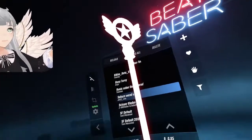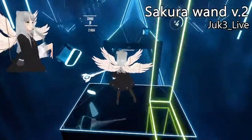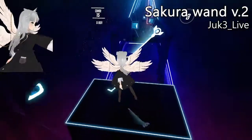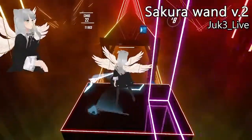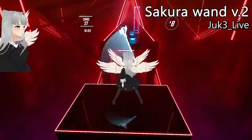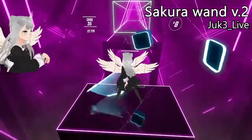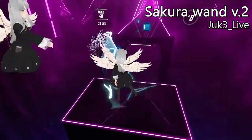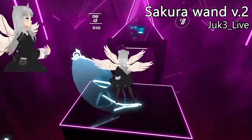Next it's another magical girl saber — this time it's Sakura's wand. And damn, it looks cool in third person — it really makes my avatar look like a true magical girl. However, I will warn you: in first person mode it's not so interesting.